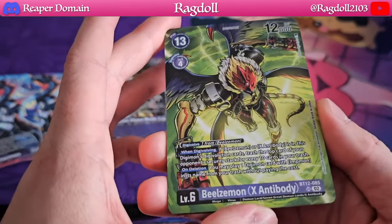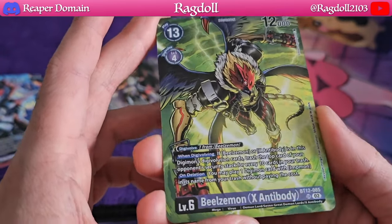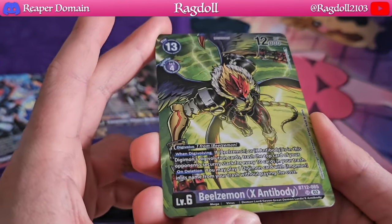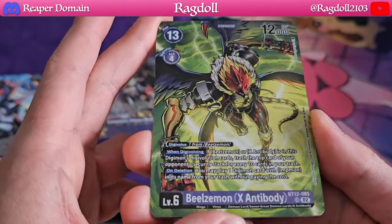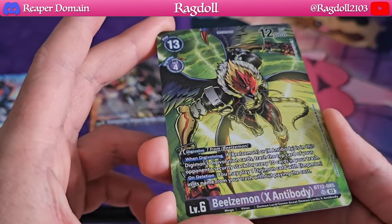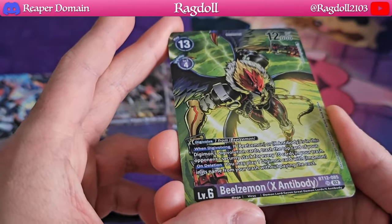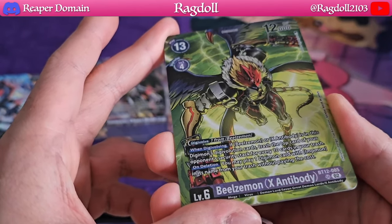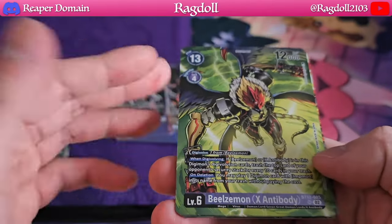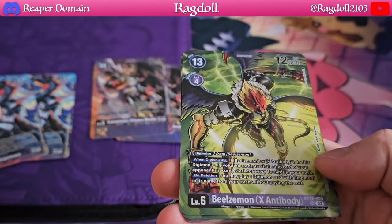Next up we have our Beelzmon X Antibody — a fantastic card from BT-12. Definitely really powerful as well. This card is essentially just a game ender because you're essentially trashing your opponent's security stack based on every 10 cards in your trash. You could pretty much empty out your opponent's entire security stack and go for one final attack to win the game. Pretty simple. You could get away with playing just two copies of this in a deck as well.